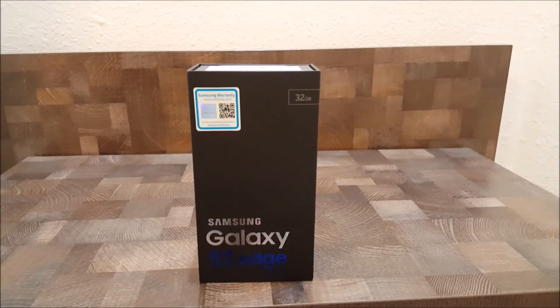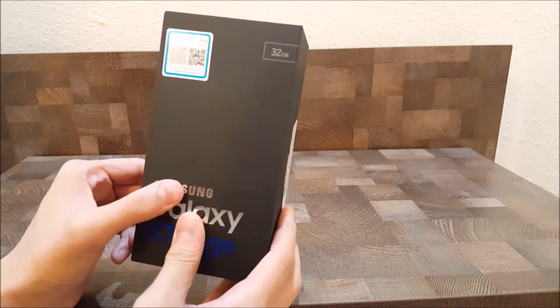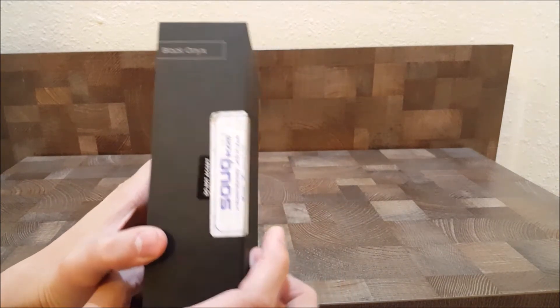Welcome to my channel. Today I'll be unboxing the Samsung Galaxy S7 Edge. Here's the box itself — it's pretty cool, it's in black color, and the mobile itself is also in black color.